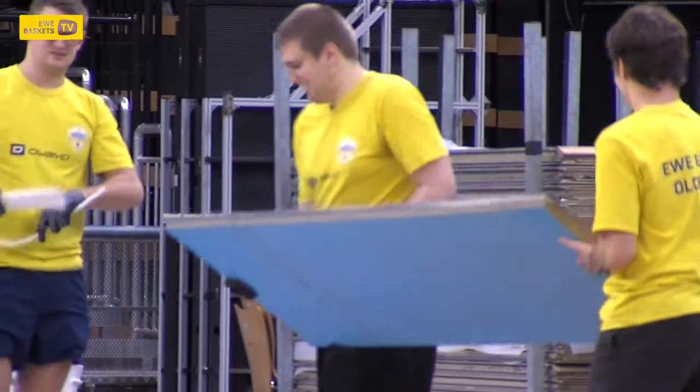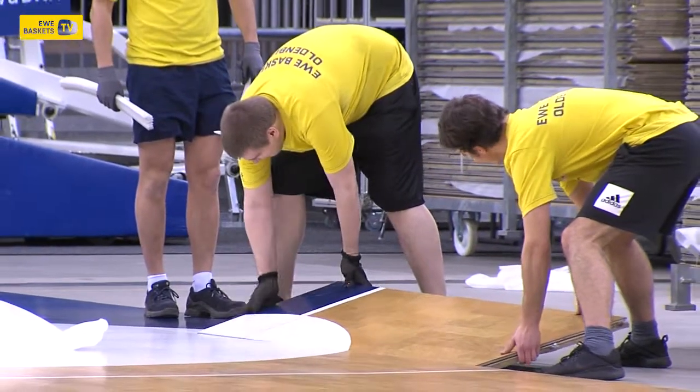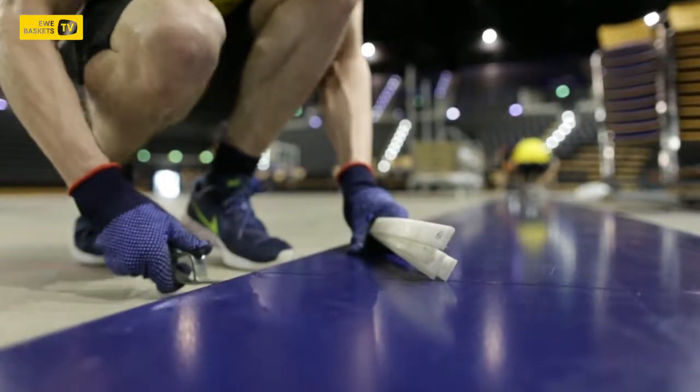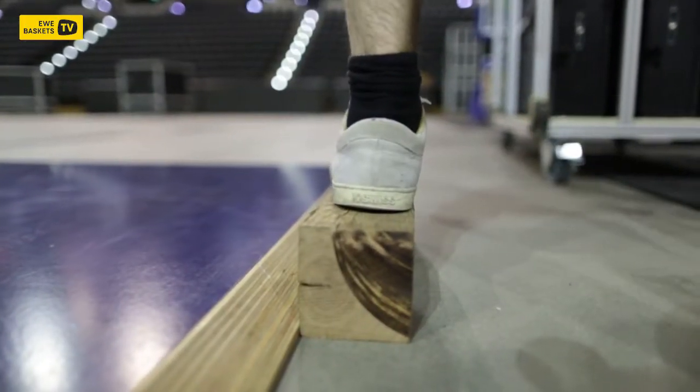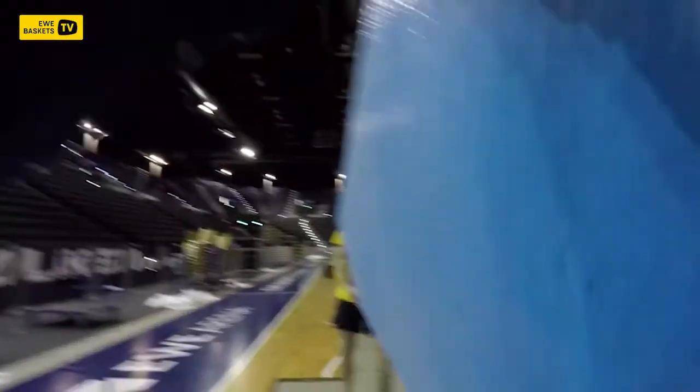Ideally we work with 10 people. The build itself goes with 8 or 9 people. In the final phase it takes about 5 hours, I think that's realistic. One plate weighs about 24 kg.